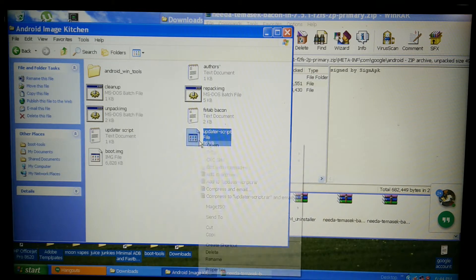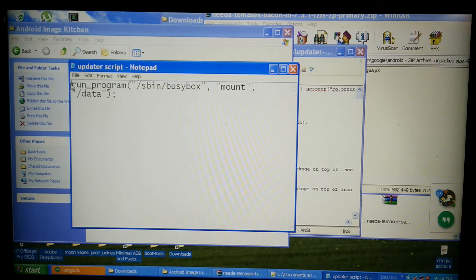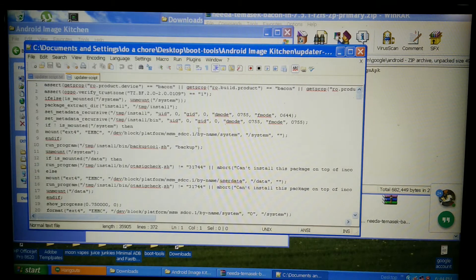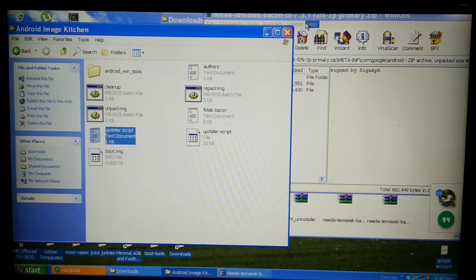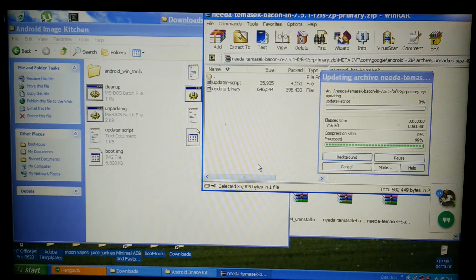Now we need to go to the meta-inf/com/google/android/updater-script. Drag it out, edit with Notepad++. Take this, copy it, then find the right line — ctrl+V, ctrl+V, unmount data, ctrl+V, unmount — then save and close.